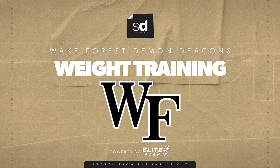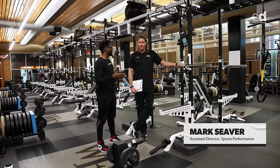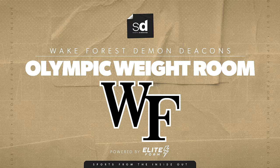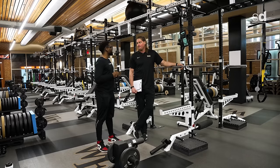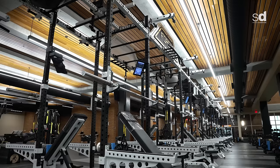So I'm here with Coach Mark Seaver, the assistant director of sports performance for women's golf and for baseball. We're standing in the Keener Olympic Sports Weight Room in the Sutton Sports Performance Center. We have a basketball weight room and a football weight room, but other than that, every team comes in here to work out.